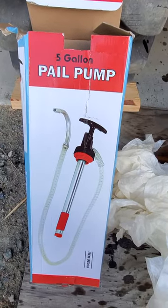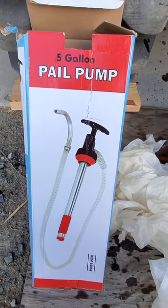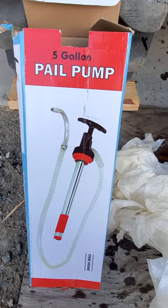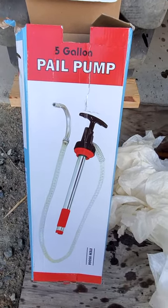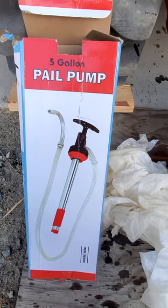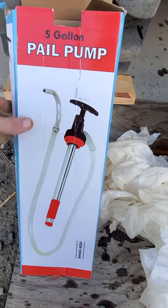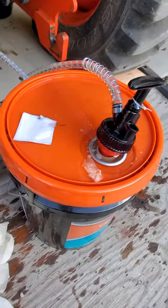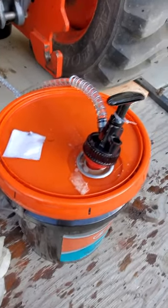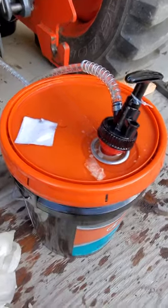Hey there, here's a review, and probably should put it in the 'should have known better' category. 5-gallon pail pump, manual pail pump from Harbor Freight. 15 bucks, thinking it looks like it'll work. I've got 5 gallons of transmission fluid to pump into a tractor. Certainly don't want to try it with a funnel, because it'll be a huge mess.